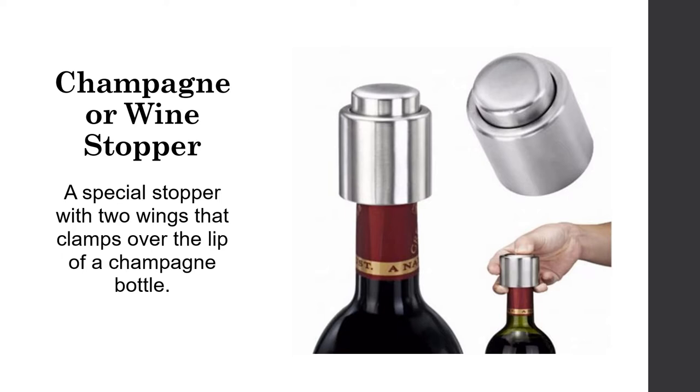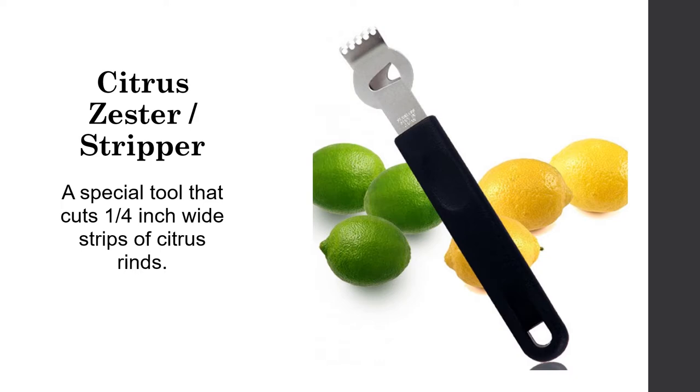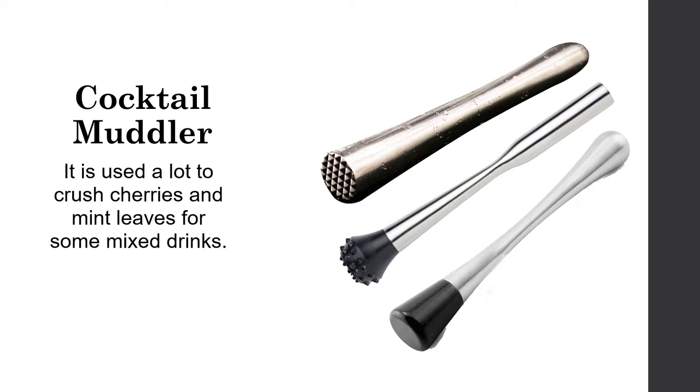A champagne or wine stopper is a special stopper with two wings that clamps over the lip of a champagne bottle, keeping the champagne sparkling. A citrus zester or stripper is a special tool that cuts one-quarter-inch wide strips of citrus rind, and a muddler is used to crush cherries and mince leaves for some mixed drinks.